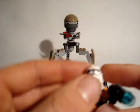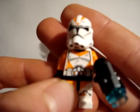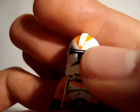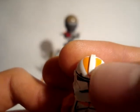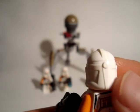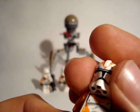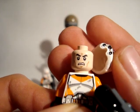Here we have the 212th Battalion Clone Trooper. Really nice helmet — some battle damage and orange on the helmet. On the back there is no printing, it's just white. It comes with a normal clone face.